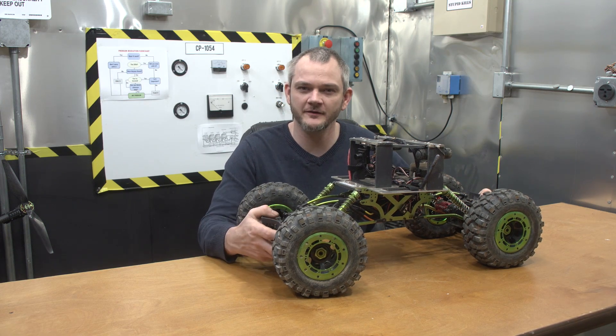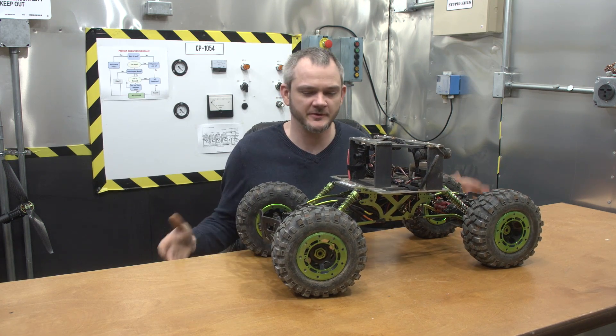Hey, it's Joe here and I'm going to talk about the Rock Crawler project. It's been a while since I've updated.